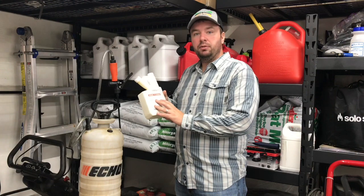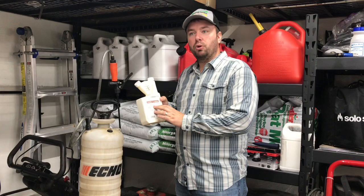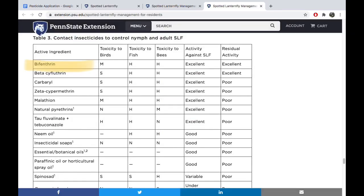This product is labeled to control sod webworm, which is our main target pest today. The secondary pest we're targeting is spotted lanternfly, which Penn State University does recommend using bifenthrin to control, so we'll be mixing that in.